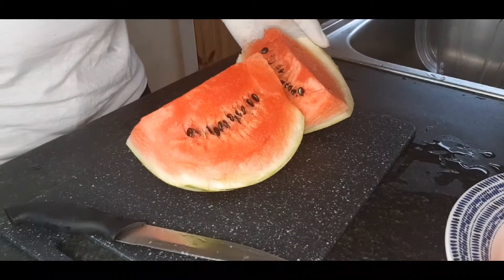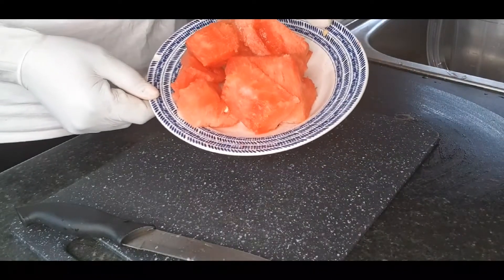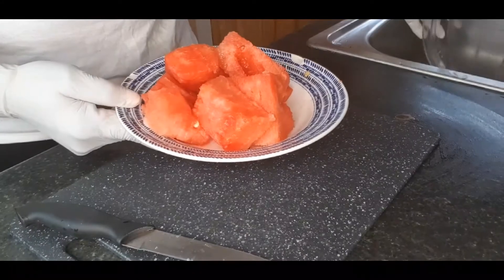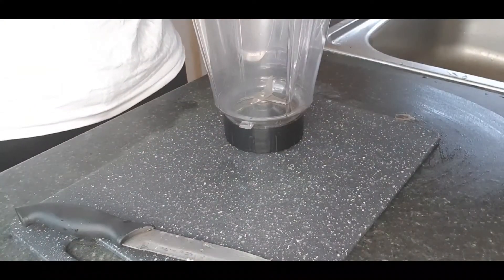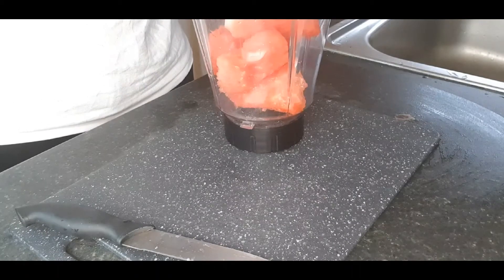Watermelon helps you get really hydrated and helps improve blood flow and prevents kidney injury. So I'm just going to turn them over to the blender now.